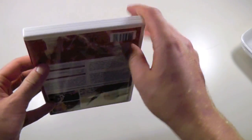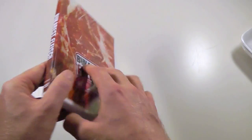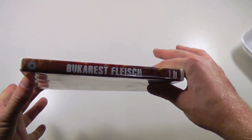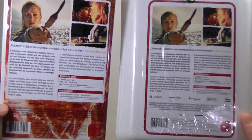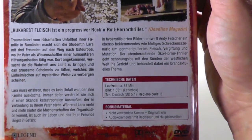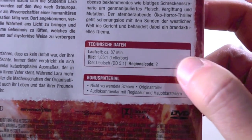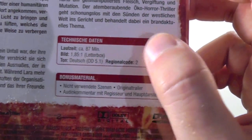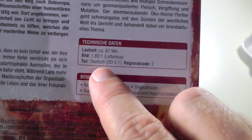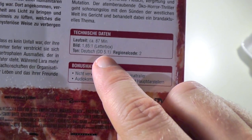It's a normal keep case, but it is white, which is not the most common keep case color, so I think that's pretty interesting. Here we just have the spine — take a closer look at that. And here is the back cover, which is very similar to the back cover of the styrofoam tray. If we go in for a closer look, you can tell that everything is written in German, but you can also take a look at the technical specs: the movie is 87 minutes, there's the picture ratio, and it's in Deutsch — German — with Dolby Digital 5.1.